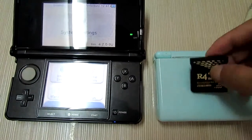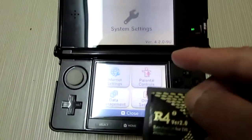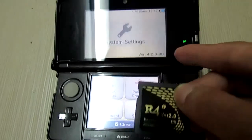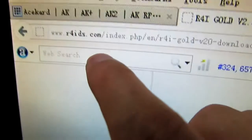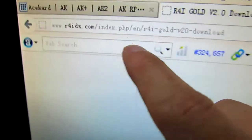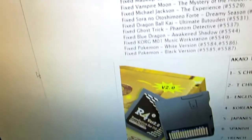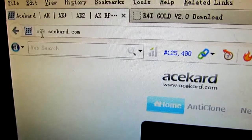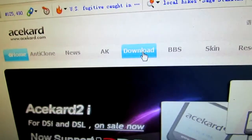I will have the offline version 2 card firmware updated for the 3DS. This card is made from the offline DS.com card, and we can download the firmware from the acekard.com website and download the update tab.